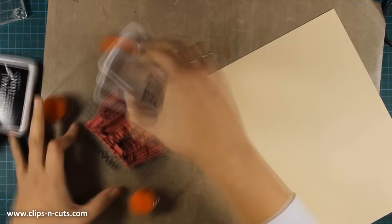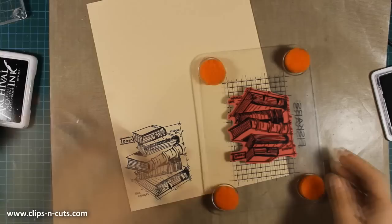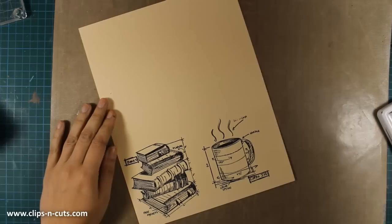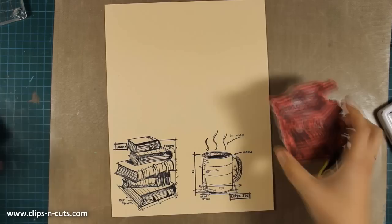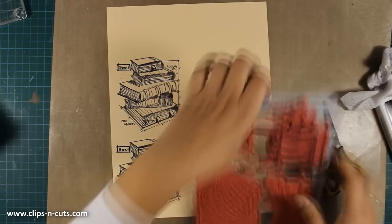This is one of the latest stamps by Tim Holtz and I'm going to use the books, stamping them on manila cardstock by Ranger using archival ink — the same cardstock as the tags. The books come from the stamp set called Schoolhouse Blueprint, and the cup of coffee comes from the Fresh Brewed Blueprint stamp set. You can find a list of all the supplies I'm using just below the video in the description, or visit my blog for more photos and a full supply list. I decided to stamp the stack of books twice because I wanted to have a bigger stack.